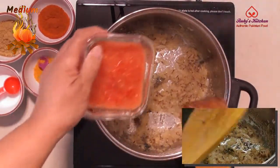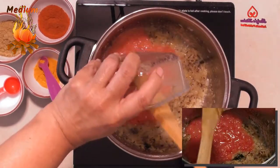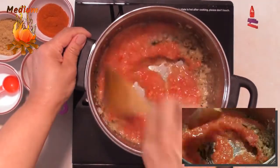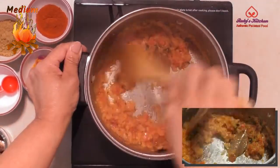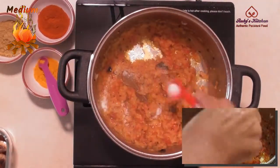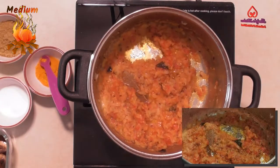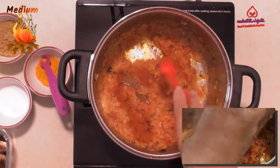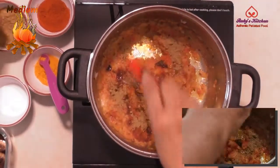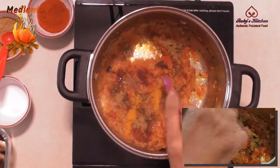As the mixture turns golden brown, add a blended paste of 2 medium tomatoes. Fry till the water dries and the oil starts to separate. Add three-quarters teaspoon of salt and three-quarters teaspoon of red chili powder.